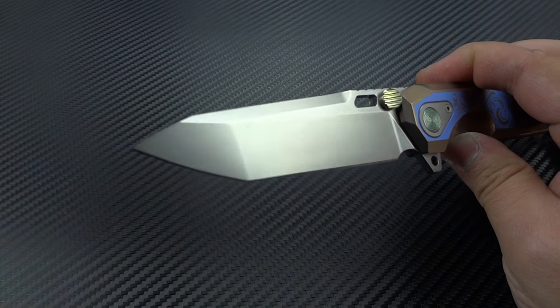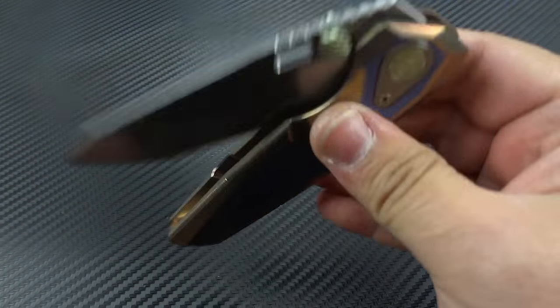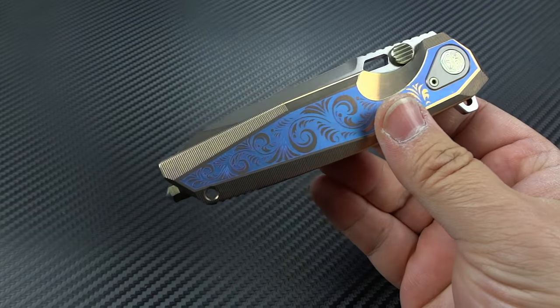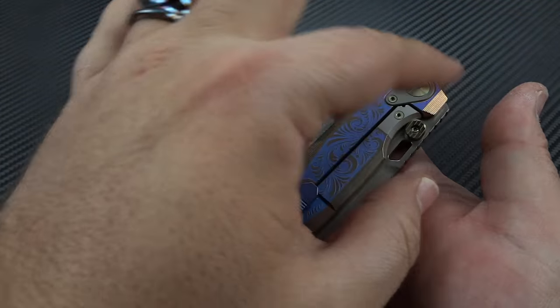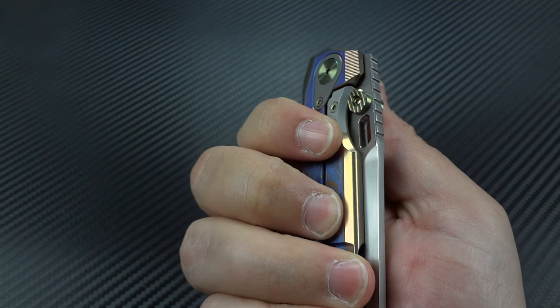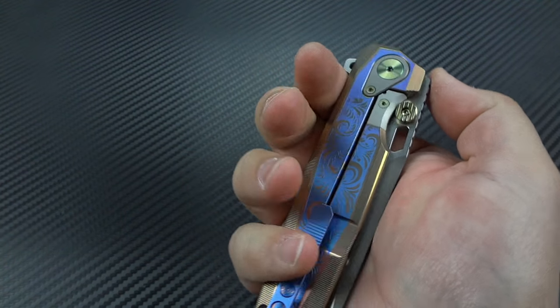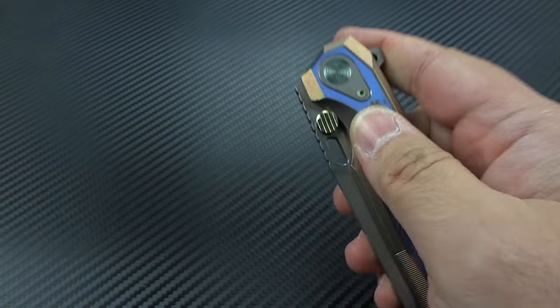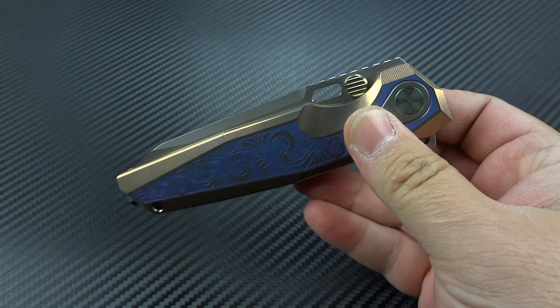The action on ceramic bearings is fantastic — I've never had any complaints about the action on Richard's knives. The only suggestion I made on the originals was that the detent was way too hard, and because of the shape of those knives there was almost no way to hold it without applying pressure on the lock bar and making the detent even stronger. With this one I can put my fingers on the lock bar and it's still fantastic and easy to deploy. On the old ones you literally couldn't open it — I'd hand it to people and they would give up after hurting their fingers.